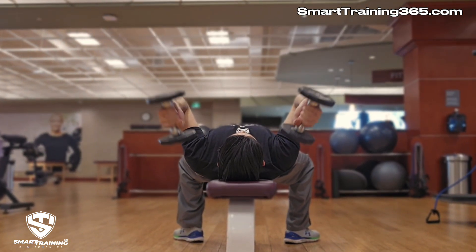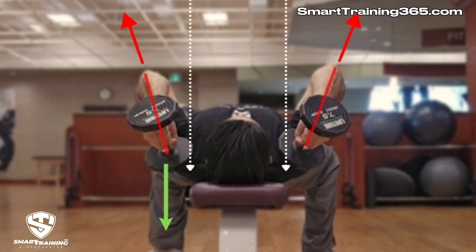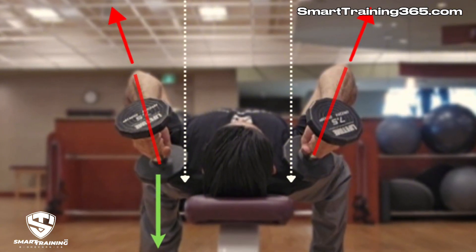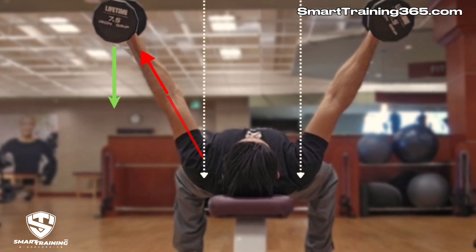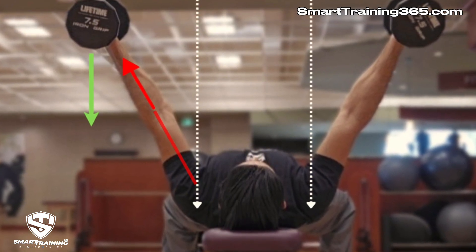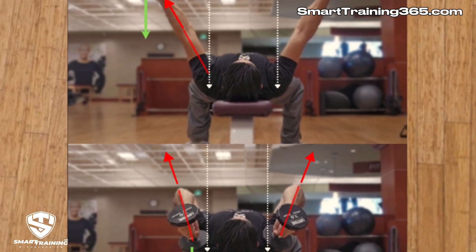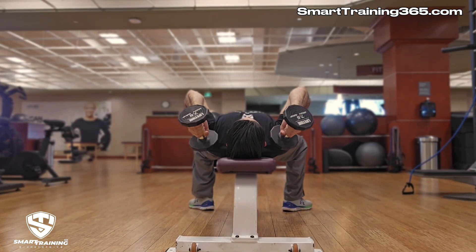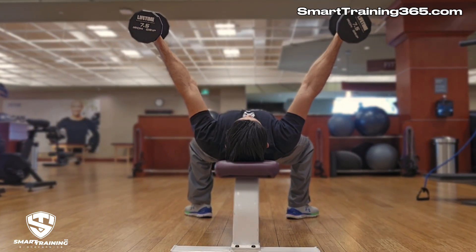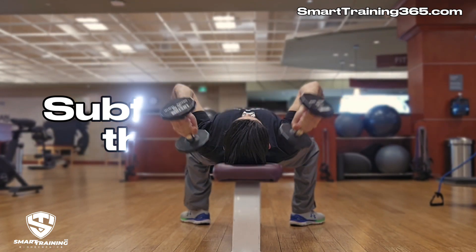Now let's see what misalignment looks like when viewing the supine dumbbell triceps extension from the same two perspectives. We can clearly see that the vertical down arrow representing the direction of gravity is not on the same plane as the diagonal up arrow representing the direction of movement. Since the elbow is a hinge joint and can only extend in one direction, the direction of movement automatically follows the angle of the upper arm. So although the origin and insertion of the triceps are aligned with the direction of movement, they are not aligned with the direction of resistance. The operating lever of the triceps — the forearm — is also not aligned with the direction of gravity. Since the humerus and the forearm are not vertical, they are now loading and straining the rotator cuff muscles. In addition, due to the lateral tilt of the upper arms, the pectorals will also be slightly loaded.